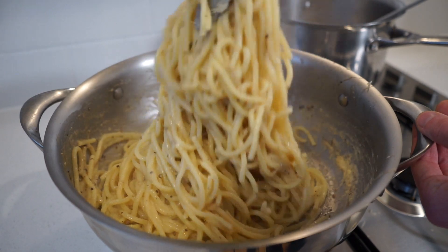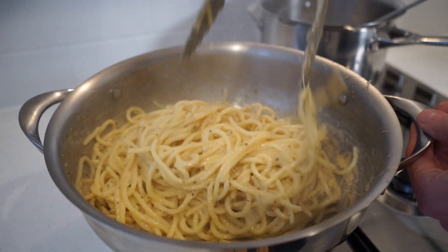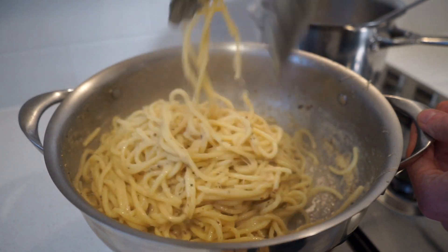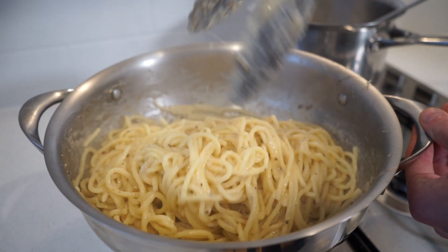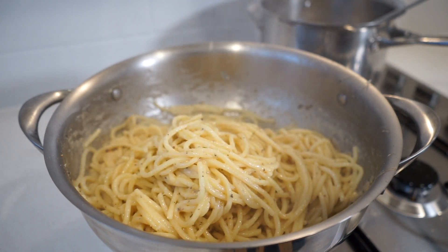Make sure the water is fully mixed in until you achieve the amount of sauce you prefer. The starch contained in pasta transfers to the water when cooking, and when added to the dish it helps sauces stick to the pasta and also helps create and thicken sauces.